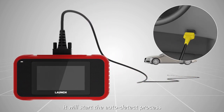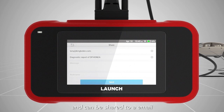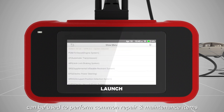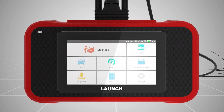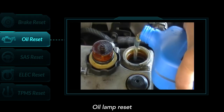Upon connection, it will start the auto-detect process, then a diagnostic report will be automatically generated and can be shared via email. The Launch CRP129e can be used to perform common repair and maintenance items, including electronic parking brake reset and oil lamp reset.